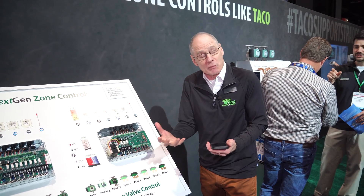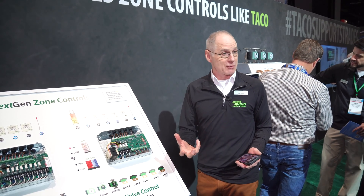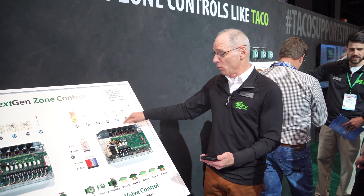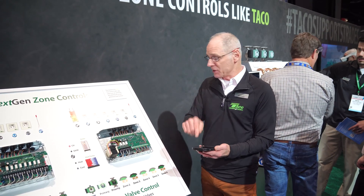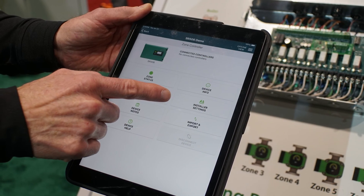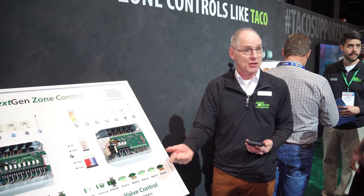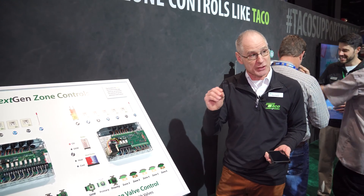But there are times when you may want to do something different. The perfect example is maybe zone 3 is a micro zone — very small. When it calls, the boiler runs 20 or 30 seconds and shuts off. It's annoying and not good for the equipment. So I can download our Tayco Control mobile app, go in, find the main boiler end switch, and uncheck zone 3 so it will not enable that output. When zone 3 calls by itself, the heat already in the system or another zone turning on will satisfy it — we never short cycle it.